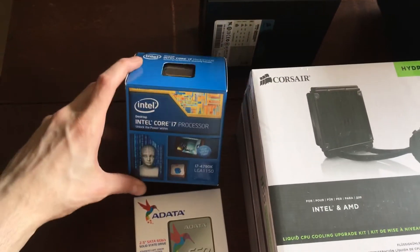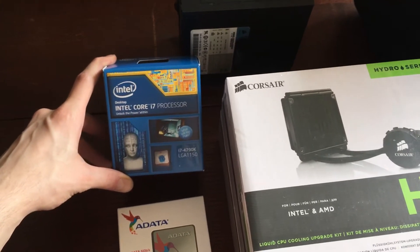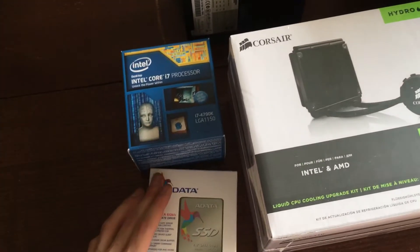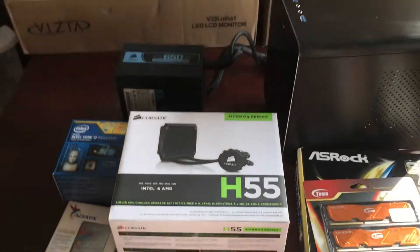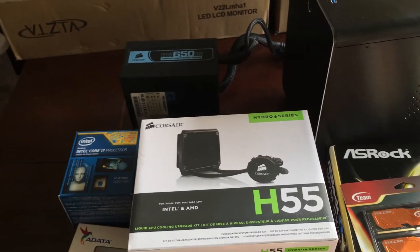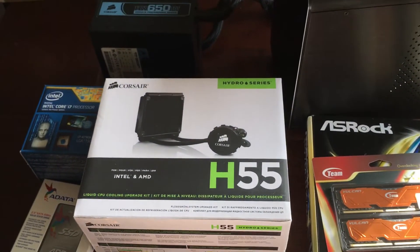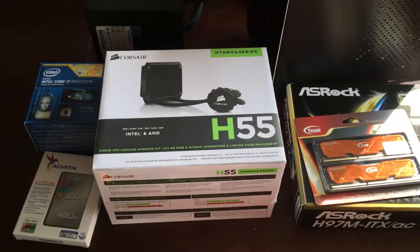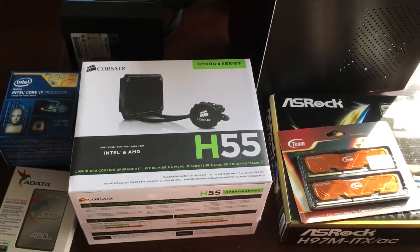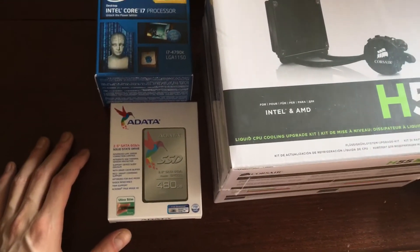Moving on to the i7 processor — this is the i7 4790K, LGA 1150 socket. This is the unlocked Devil's Canyon processor. The reason we went with the i7 is because this computer is mainly going to be used for music production, and music production uses hyper-threading. Especially in live recording, it's useful to have more core processing power. We were going to go with an i5, but decided there's not really much else going into this computer besides raw computing power, so we got the i7. We're going to be crunching some notes, playing a little music, doing a little Logic Pro.